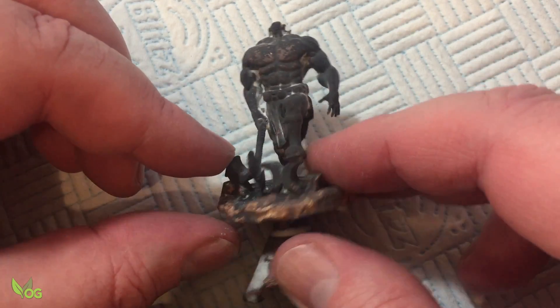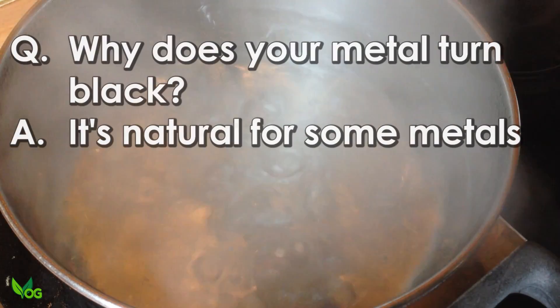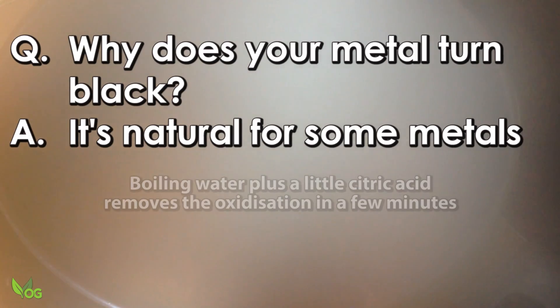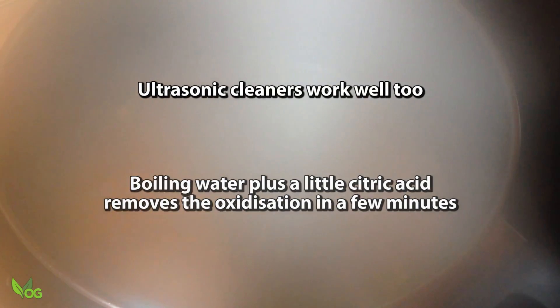And that's a point — why does your metal turn black? Some metals like silicon bronze and silver oxidise during casting, other metals like gold don't. It's perfectly natural.